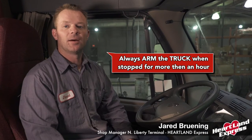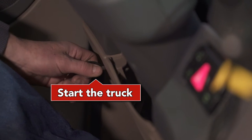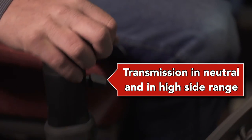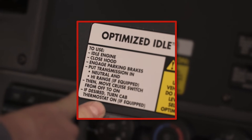This is the Freightliner with optimized idle and Park Smart. Always arm the truck when you're stopped for more than an hour, whether in or outside the truck. Arming the truck means setting the optimized idle. The parking brake must be set, the hood must be closed, and the transmission put in neutral. Flip to high side. The sticker on the dash shows six helpful tips on setting the optimized idle.